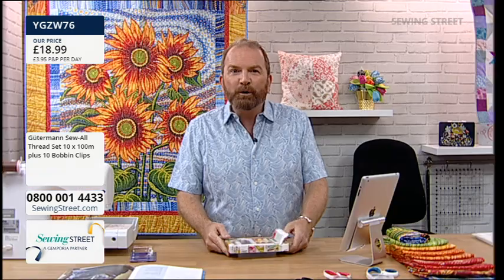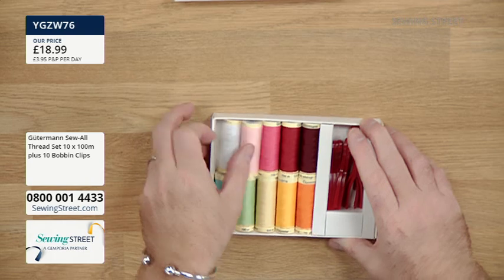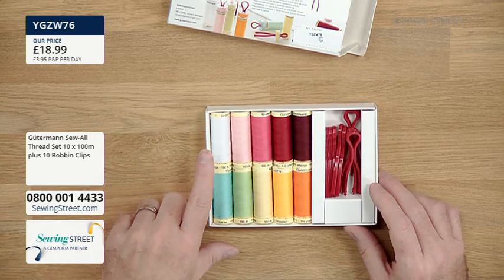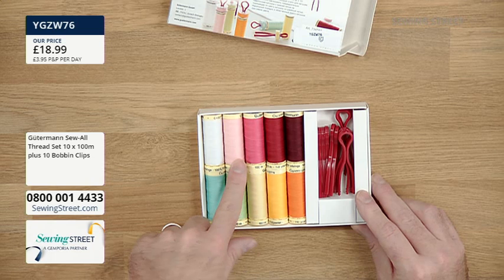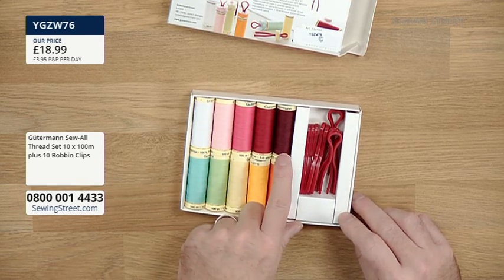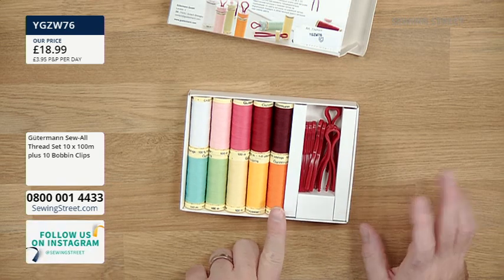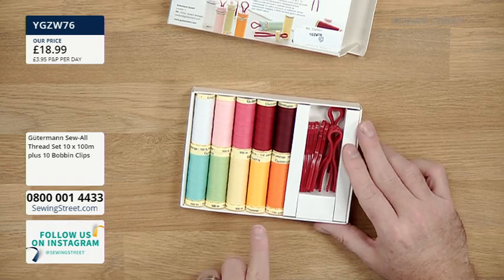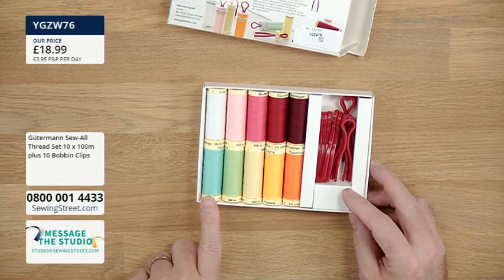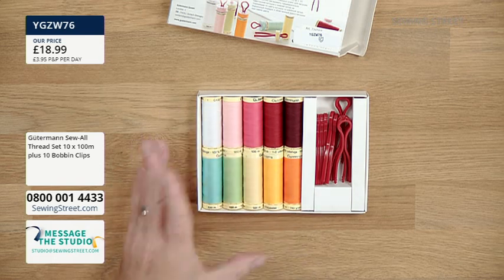They're a wonderfully floral variety of colours. You get 10 one-hundred-metre reels. There's white, baby pink, azalea, cardinal, merlot - a really deep burgundy - Seville, golden, a lovely pastel yellow, a beautiful leaf green, and then a lovely light aqua. Really beautiful, almost a shabby chic or floral applique kind of range.